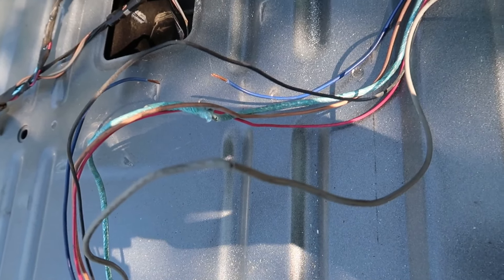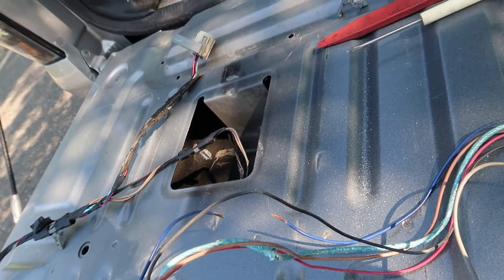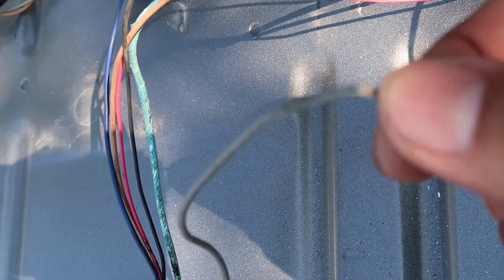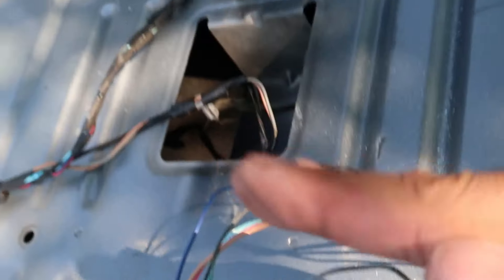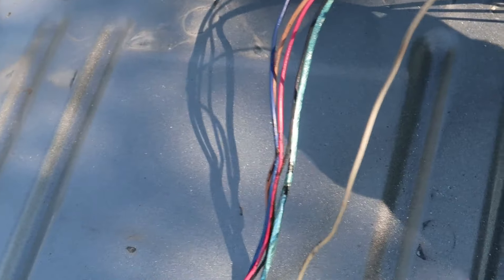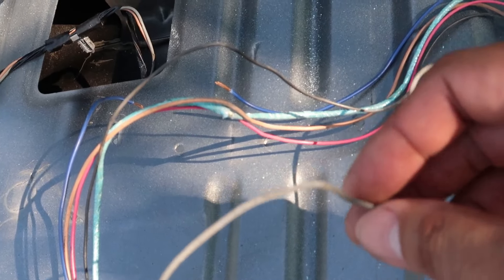Here's what I mean about the wire fraying — right there it's starting to break too. This is right at one of the pivot points, so from opening and closing the tailgate it just kind of wears into it after a while. I'll probably cut this wire and extend it a little bit to give it some give so it doesn't turn into a problem later.